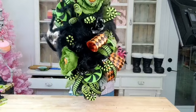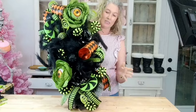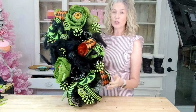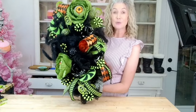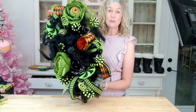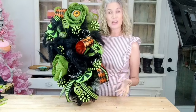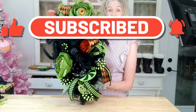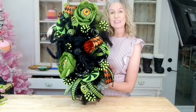Here is our finished design — isn't it just so adorable? We got to use our fun little eyeball sprays, our fuzzy little spider, the curlies, and all the things. I think it turned out super cute! I hope you guys enjoyed this Halloween swag. If you enjoy this tutorial or love home decor, seasonal decor, making your own arrangements, wreaths, or centerpieces, we would love to have you subscribe and hit that little notification bell so you'll be notified every time we have a new tutorial. Until next time, bye y'all!